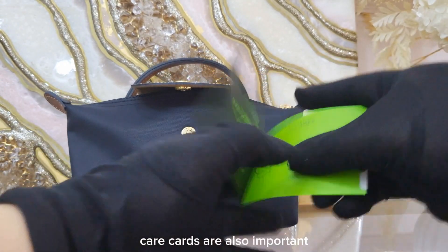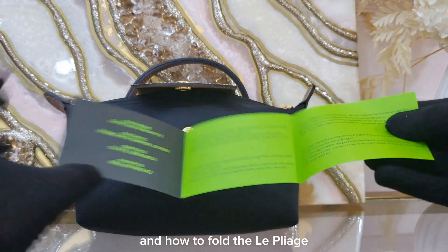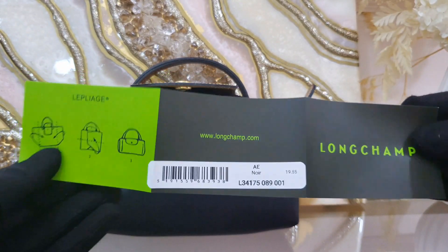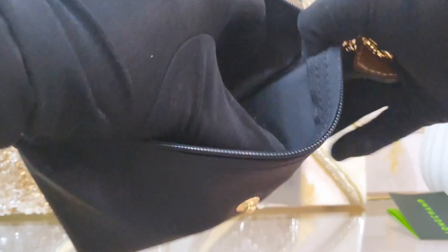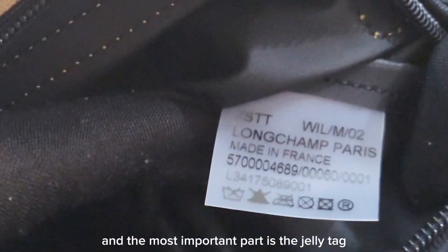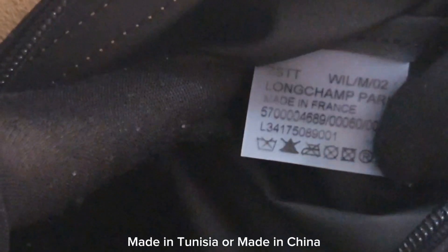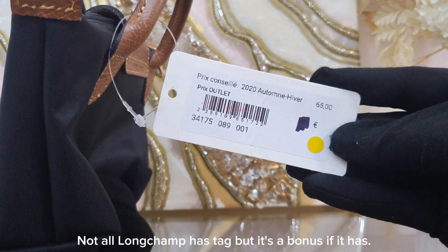Longchamp uses a YKK zipper, so you should find a YKK logo on it. Care cards are also important — in the first part you will see different languages and how to fold the Le Pliage. The most important part is the jelly tag: it should state 'Made in France,' 'Made in Tunisia,' or 'Made in China.' Not all Longchamp bags have a tag, but it's a bonus if it does.